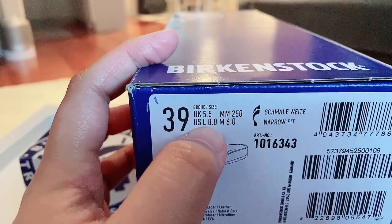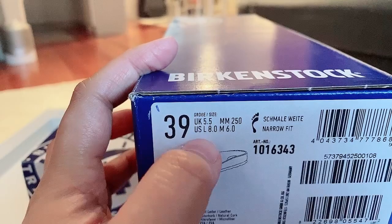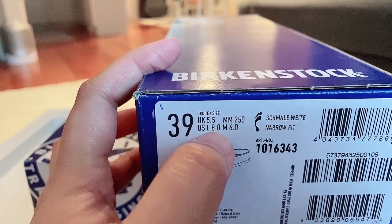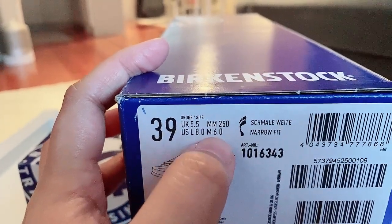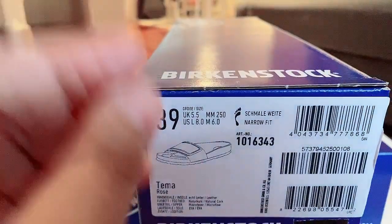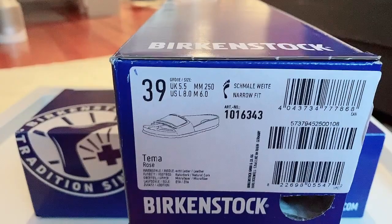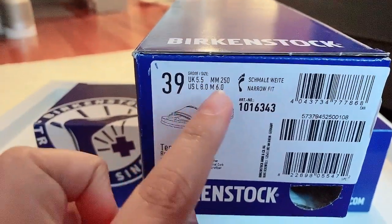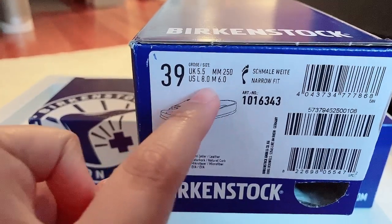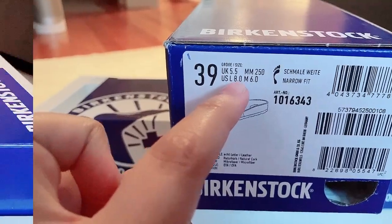For example, this is a 39 Euro size. It means that in UK it is a 5.5. For people that use centimeters or millimeters, you can actually see the measurement here — it is in millimeters but you can convert that to centimeters. This 39 sizing means that in US, ladies, it is an eight. Remember: 39 Euro converts to a ladies eight and a men's six. That is the easiest way to determine your size.